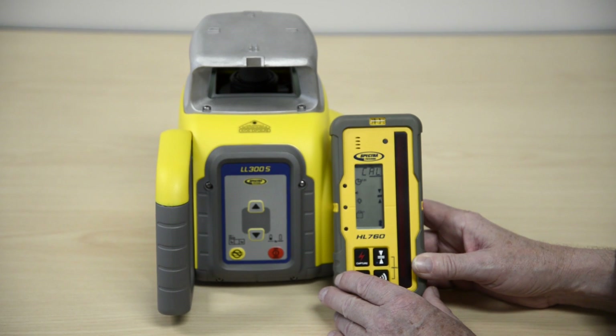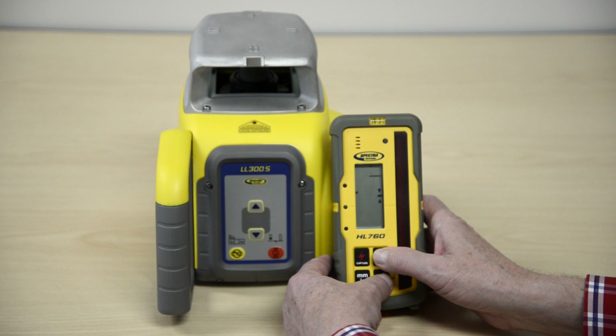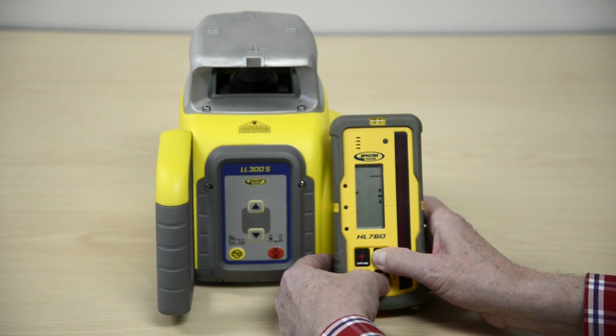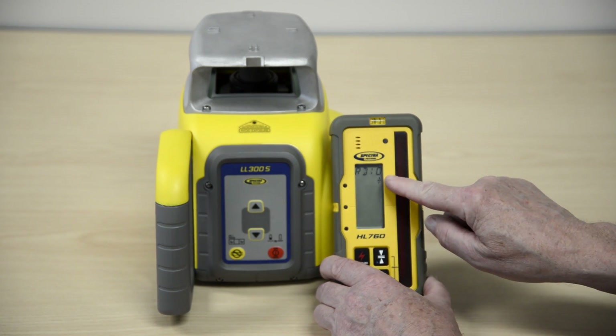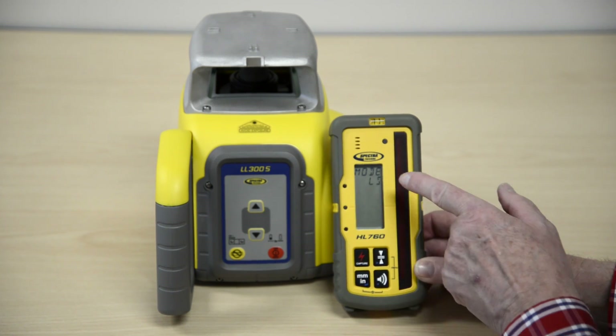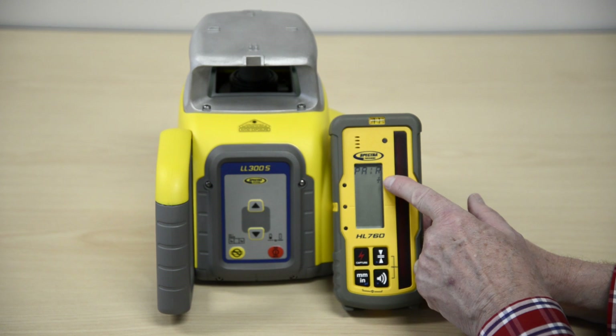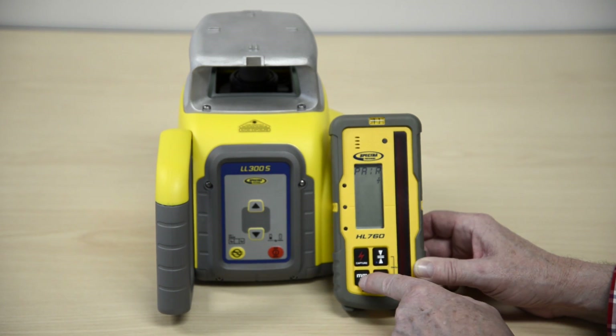Preparing the HL760 with the LL300S. Turn on the HL760. Press and hold the tolerance and audio buttons for two seconds to enter the menu. Press and release the unit button, then press and release the audio button, then press and release the unit button again.